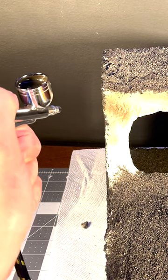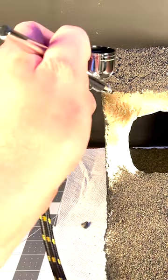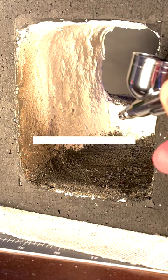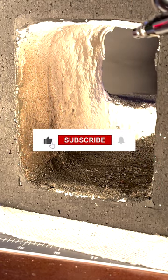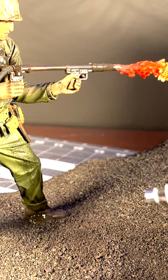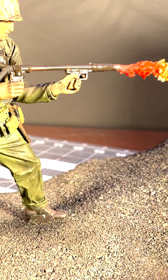I usually keep the nozzle about three to four inches away, but if it's higher pressure, I'll keep it in that six, seven, eight inch range to get less spackling. Also for figures, I do about the same three to four inches for weathering the clothes or whatever I'm trying to weather.